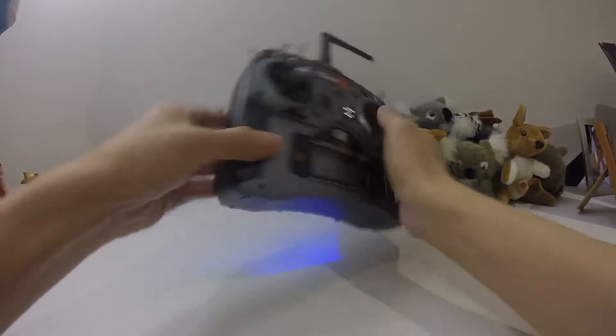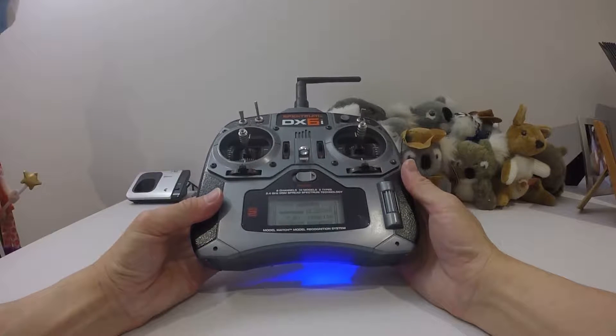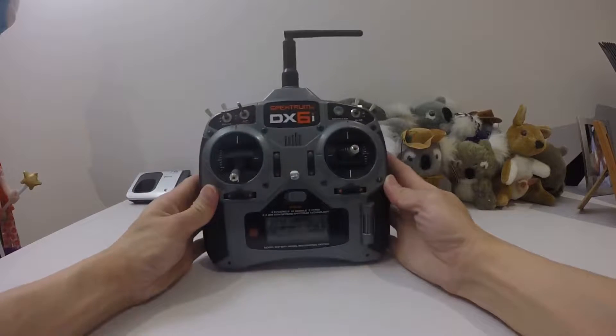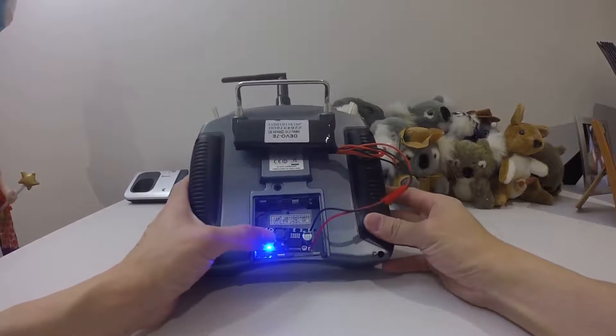I'll show you — I'm going to turn this on. Okay, so I hope you enjoy this modification. It's not hard to do.